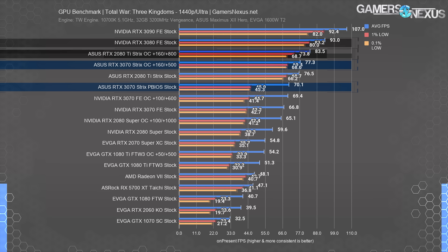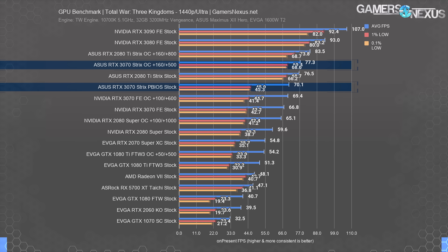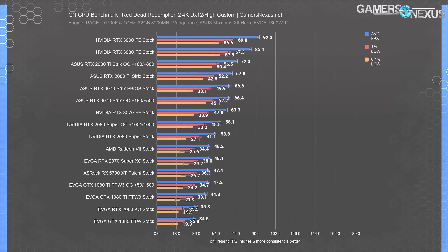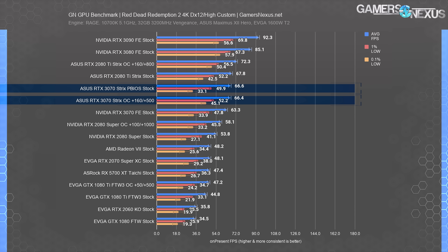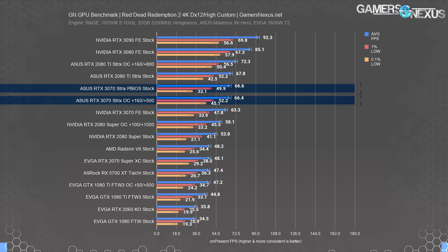Considering the Strix is $600 instead of $500, the 3080 is still significantly advantaged. It doesn't always help to have higher clocks. In Red Dead 2 at 4K, the 3070 Strix held 66 FPS average with both OC and stock performance. You can see the 0.1% improvement with the overclock, it's just that the averages didn't show any change. Improvement versus the FE was about 5% here, amounting to just 3 FPS.